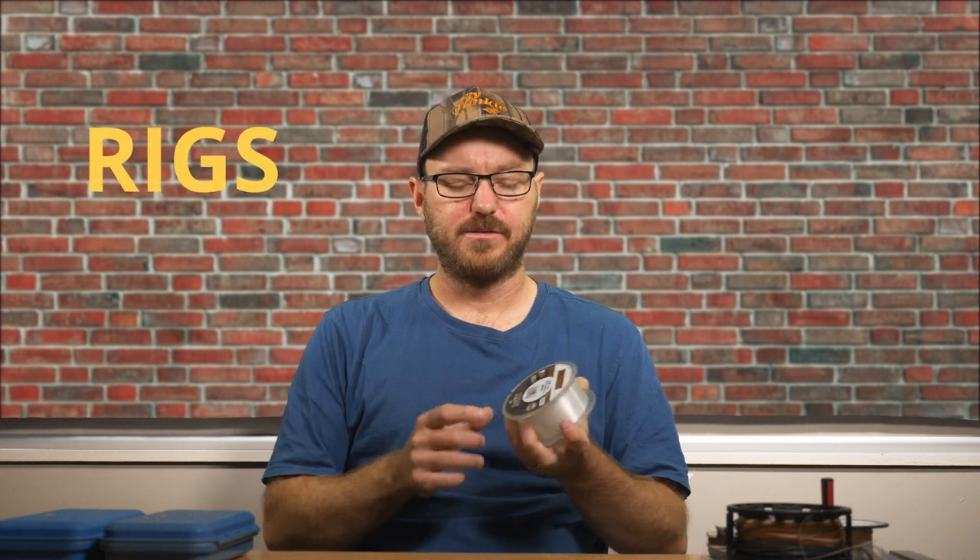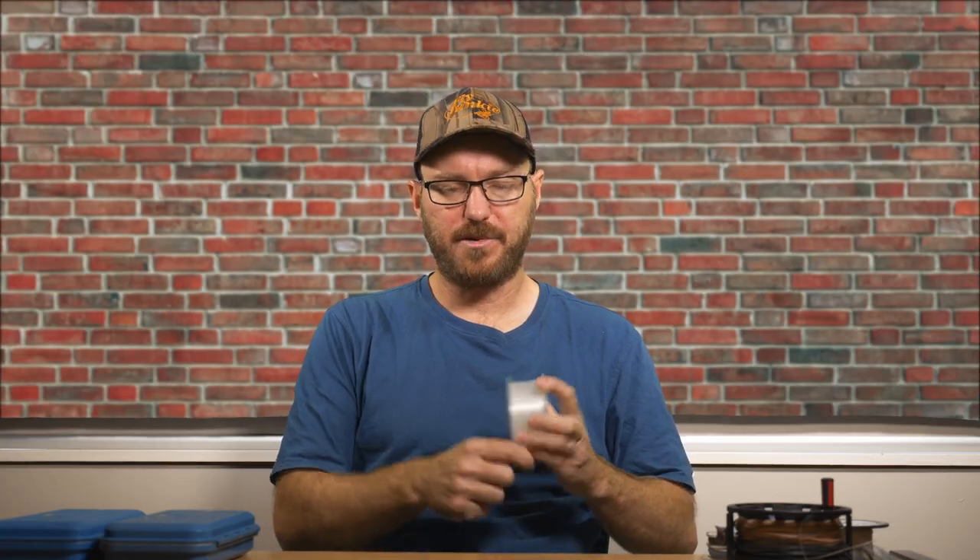Now let's talk about rigs. I pretty much use a single fly all the time and I use about nine foot of leader material to my fly line or to a tapered leader. Basically this is just 20 pound nylon — you can go 18, 20, or 25. I generally keep it in that 18 to 25 pound range: on the lighter end if I'm fishing for Kawhai and snapper, and on the heavier end — 20 to 25 — if I'm going to be fishing for Kingfish or maybe large snapper around the rocks.